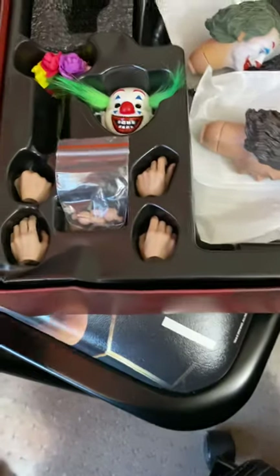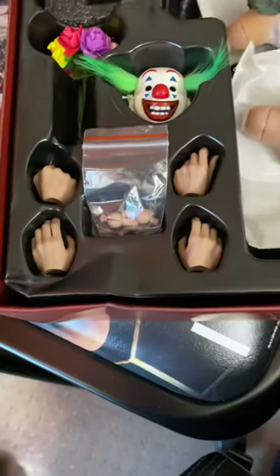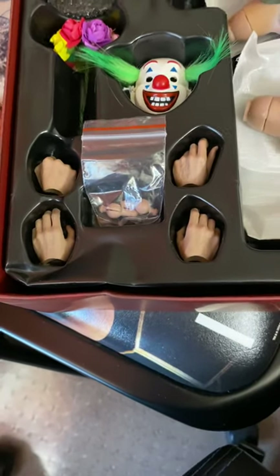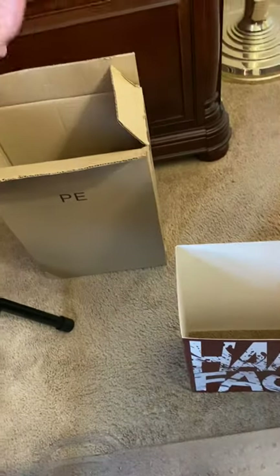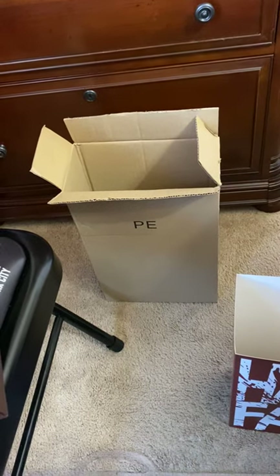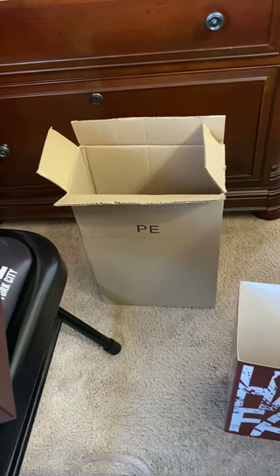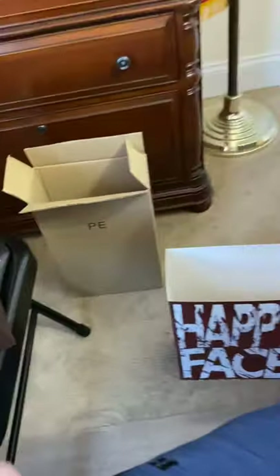My box actually came a little damaged — it came from China, so who knows. In shipping, it looks like somebody even stepped on the box. They did package it well though; not only did it come in this, there was another thicker brown shipping box that the seller wrapped around it, and that probably protected it because the figure could have easily been broken or damaged. It looked like somebody had stepped on it, like I said.